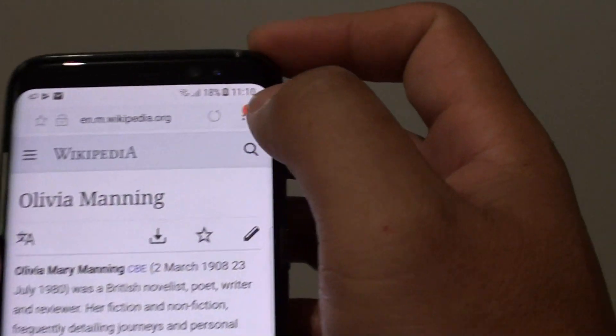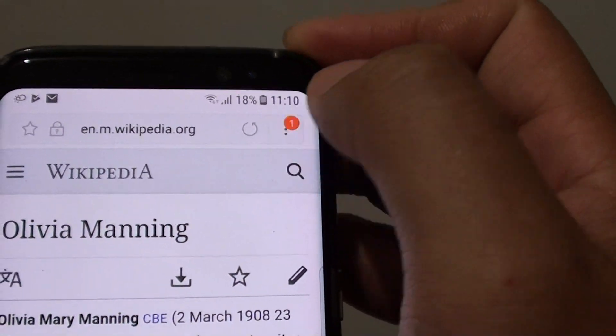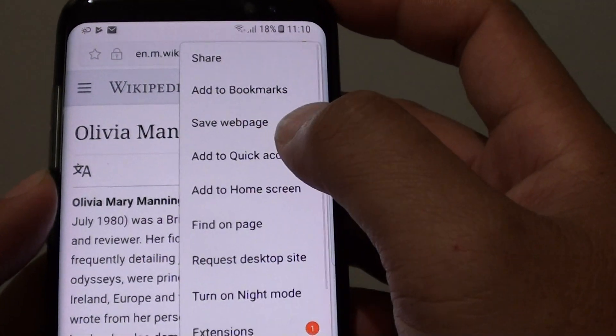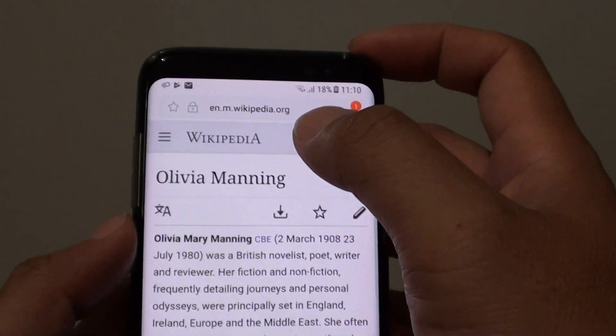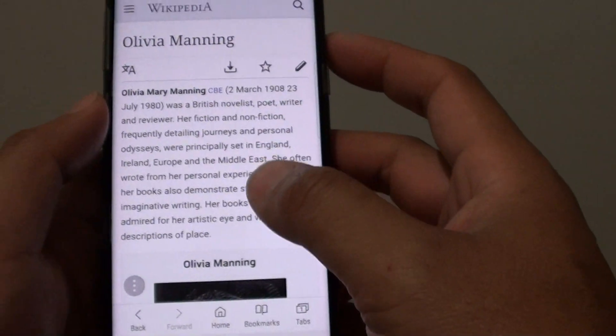Next, tap on the menu key at the top here and from the pop-up menu choose 'Save web page'. This web page is then downloaded to your phone.